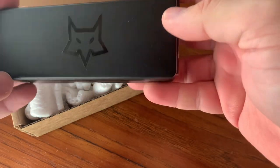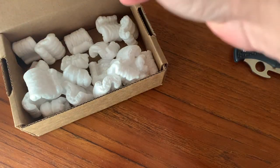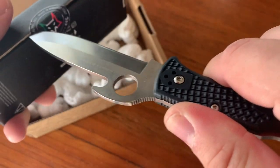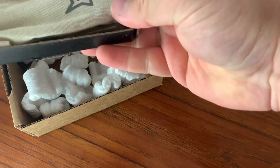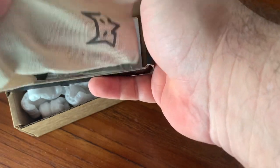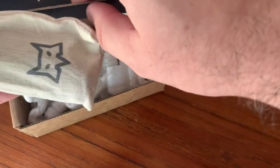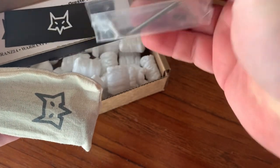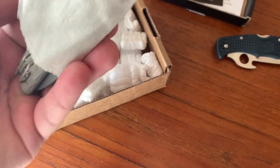This is Fox Knives from Italy. I know what's in here. It's a different pouch — looks like hemp or something. Got some goodies in here: a Torx wrench for adjustment and some paperwork. Let's take a look at the knife.